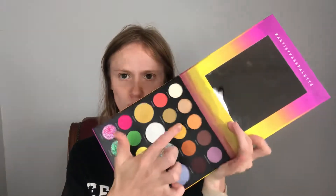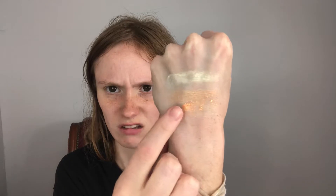Alrighty, the next one looks like a pressed glitter which is called Wild Out — it's like an orange color. Oh boy, it's kind of gritty. It won't come off, it's like it's not coming off. It looks pretty in the pan but when I try to swatch it — okay, I don't like that one. I hope the bottom row is not like that, that's really bad.